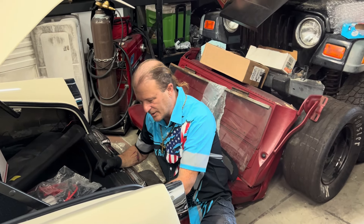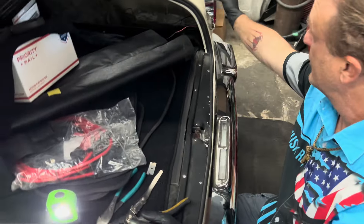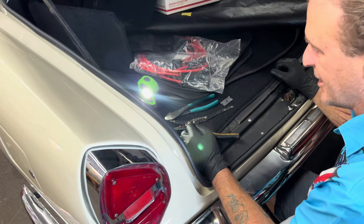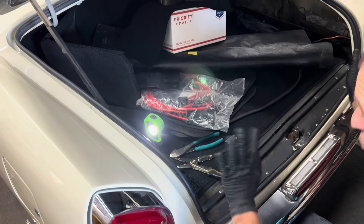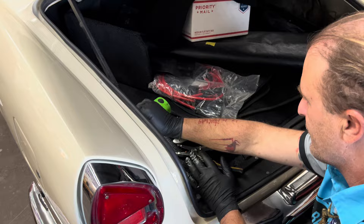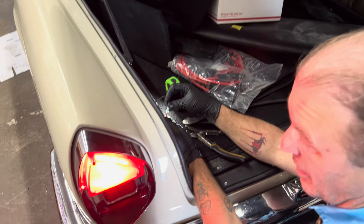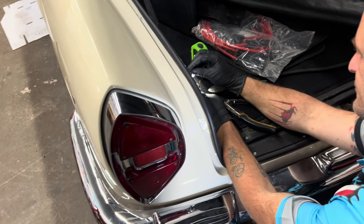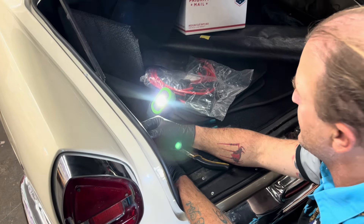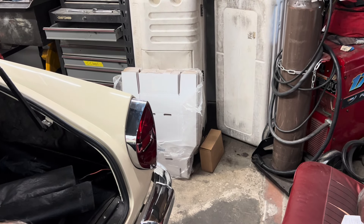Scotty, what are you doing? We have an issue — the passenger side brake light doesn't work. I'm digging and digging because I didn't wire this half; I tapped into what was already there. The driver's side works, that's good — not a problem. Watch the passenger side. Look at that brake light.